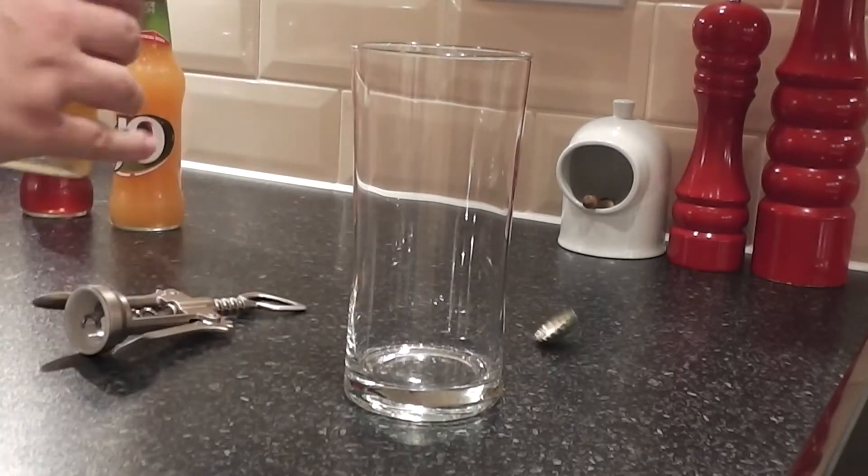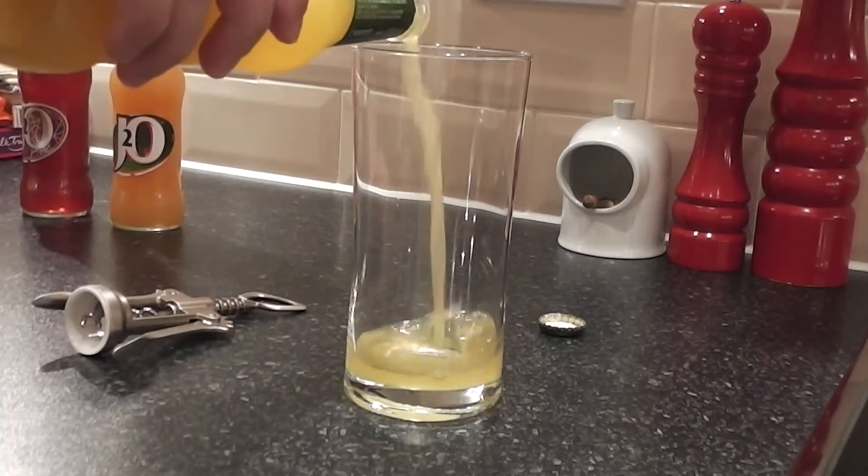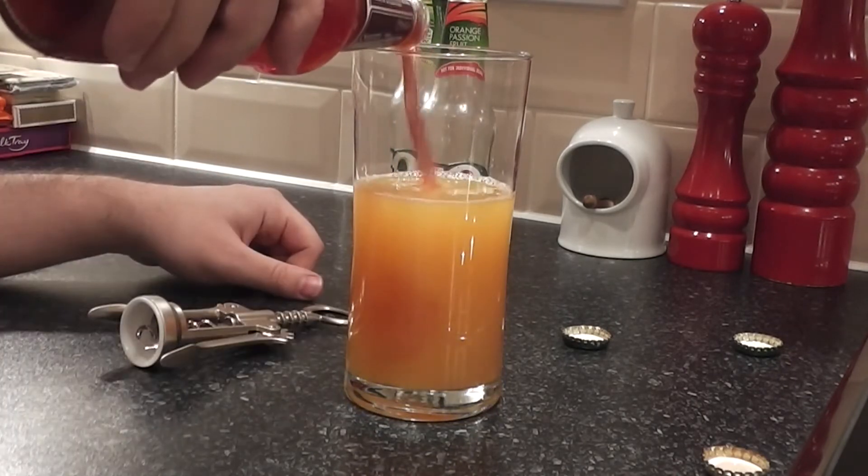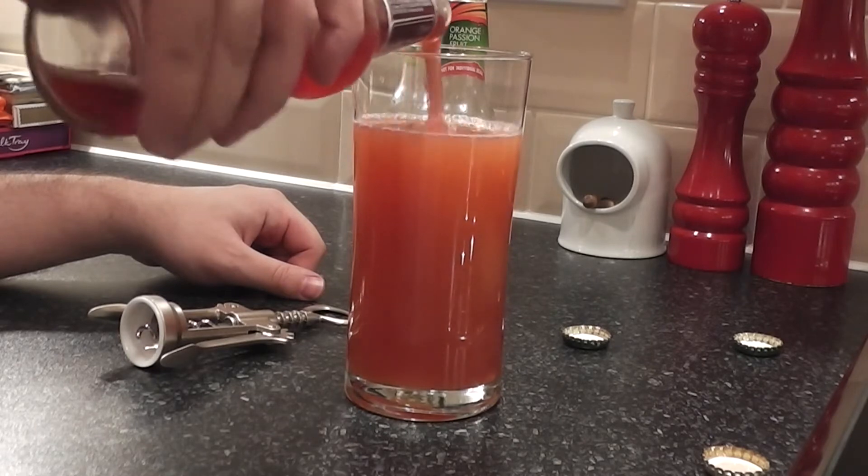Hello everyone and welcome to Food Review UK Fusions. Today we are fusing the Apple and Mango J2O, the Orange and Passion Fruit J2O, and the Glitterberry J2O. I'm pouring them into a glass using equal measures, approximately almost all of each bottle because they are very small bottles. I actually managed to drink an entire bottle of J2O very easily — I think they're about 275 milliliters.